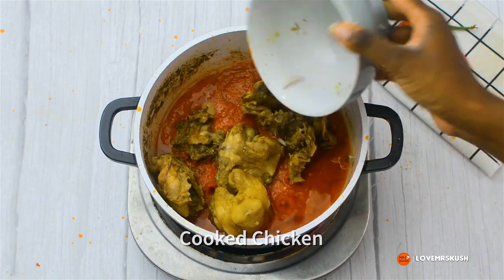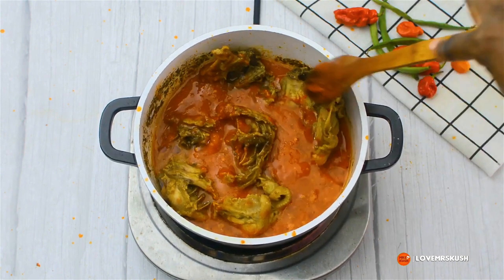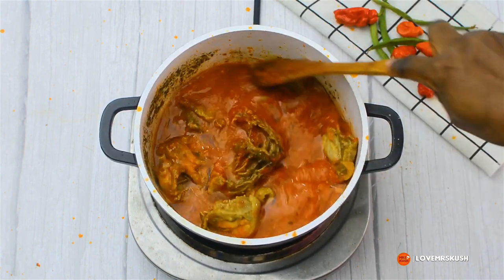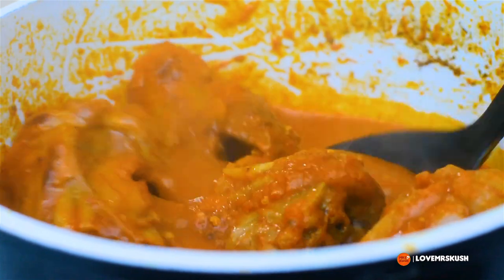I'm adding the chicken and the chicken stock back in. Because the chicken stock is already seasoned, the only thing you need to add at this point is salt — you don't really need any other seasoning unless you really want to. I've covered that up and I'm cooking it for another five to ten minutes until it thickens.